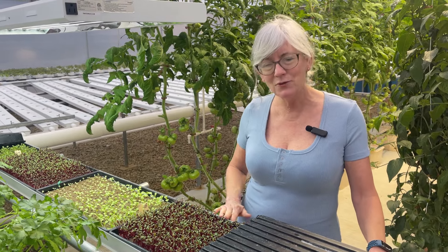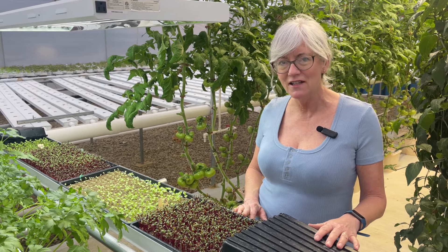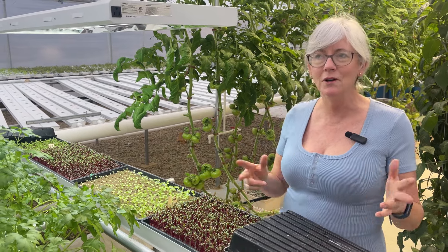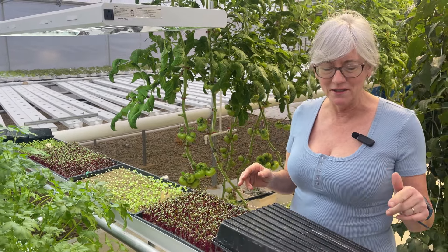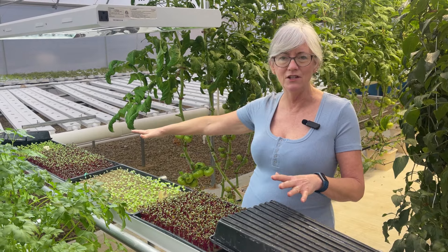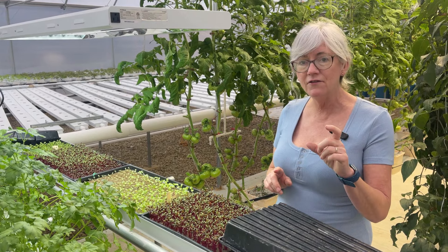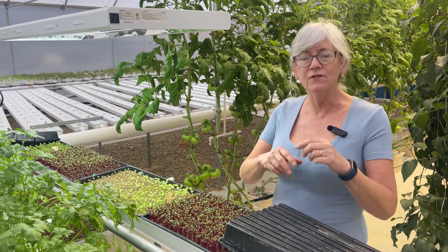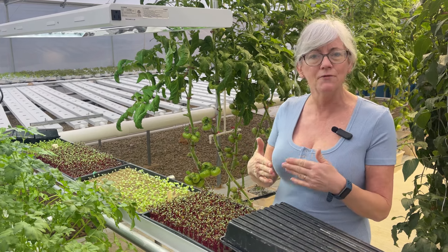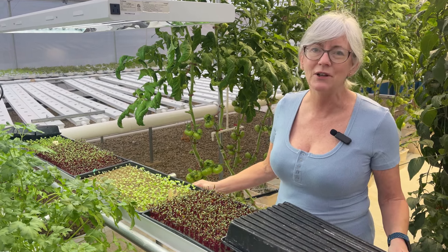Another great thing about these wide trays is that the jute fits in here perfectly for microgreen production — it's nine and a half inches wide and I have two almost-100-foot rolls. I still have one and a half rolls of three-and-a-half-inch biostrate that fits into the NFT channels, about 50 feet long, so I'm going to use that up first before getting into the jute. But I think jute is going to be the way I go.